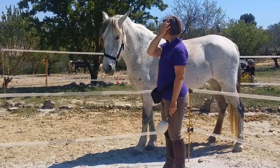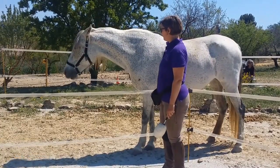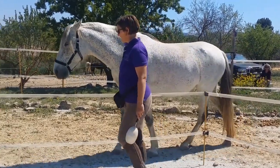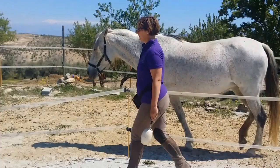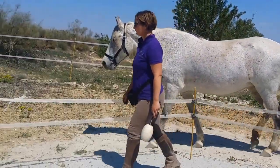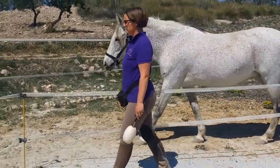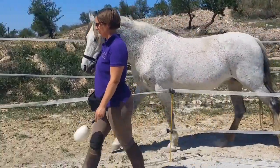One really good way of setting that up is to match on the ground your front steps with the horse's front steps. This comes out of the principle called Follow, Match, Lead — and it means we start off, when we want to create something, where our horse is. We follow the horse and we keep in time with the horse.